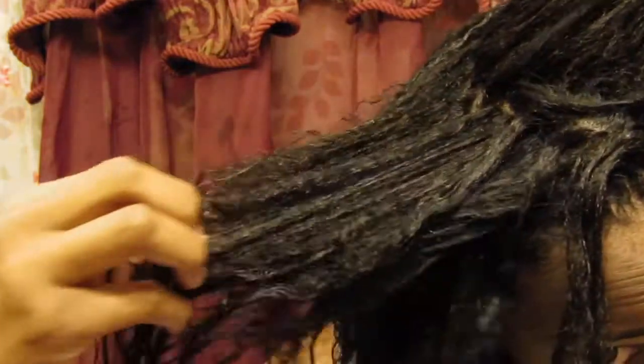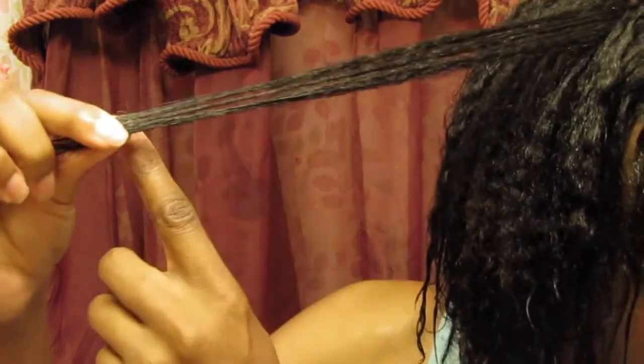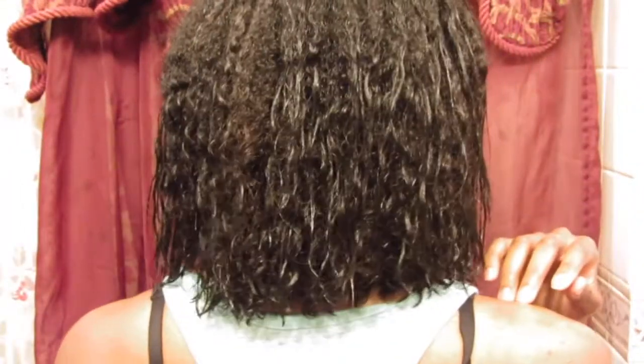And this is the result after I got out of the shower. As you can see my hair is not extremely bone straight — I do still have a little bit of texture in it, and that's how I like to do my relaxer. There are a few spots that I miss on purpose for that reason.